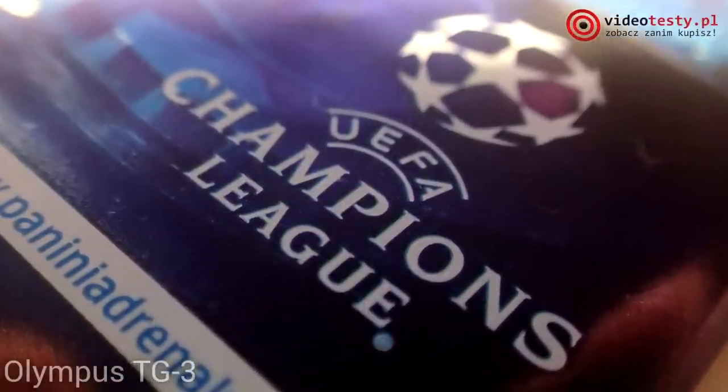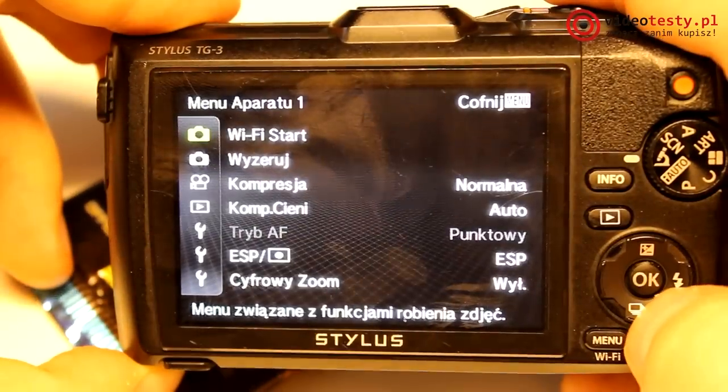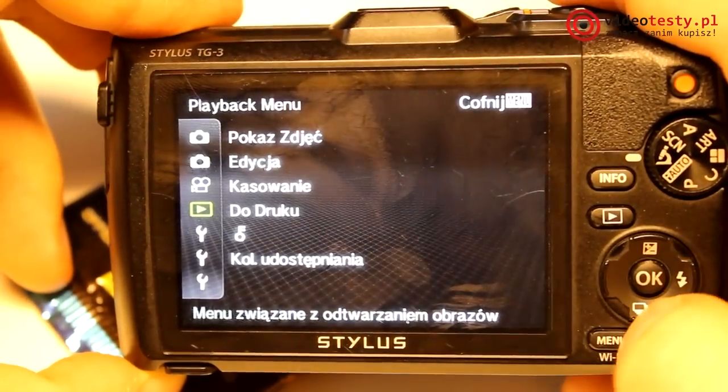Szczegółową specyfikację techniczną obu modeli znajdziecie w tekstowej wersji tej recenzji na portalu wideotesty.pl – link w opisie.